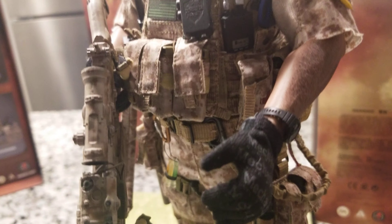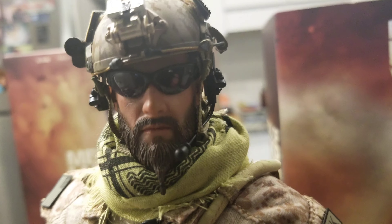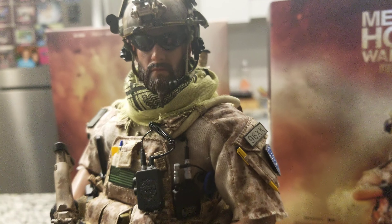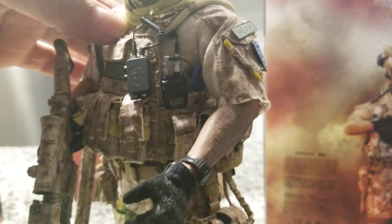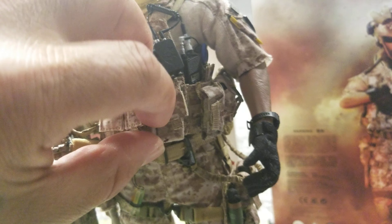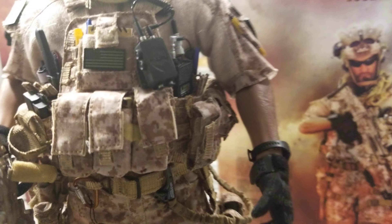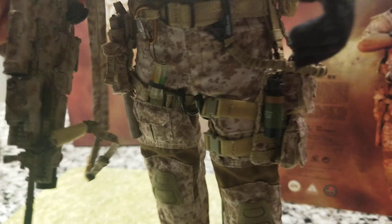The gloves go on easily — it's not hard at all. The figure looks amazing. All the details on the vest are already pre-attached, so that helps a lot during assembly. It also carries a knife, a radio, and four or five grenades that you place on the sides.